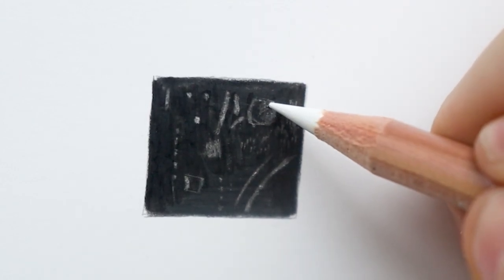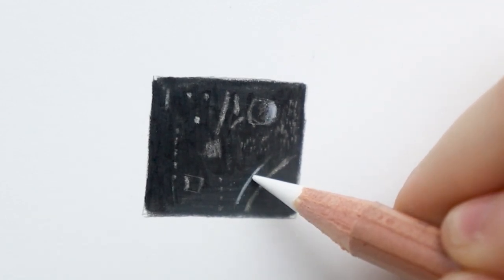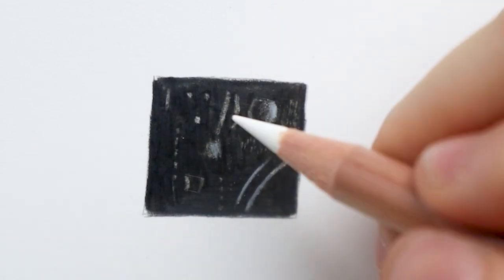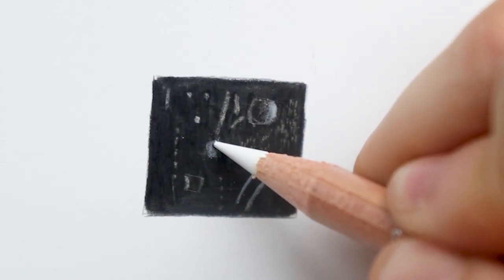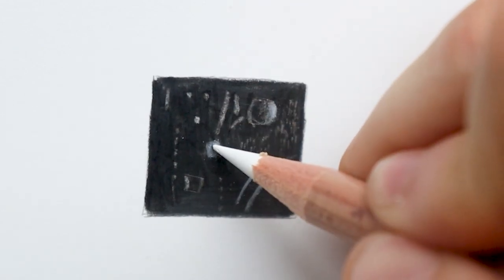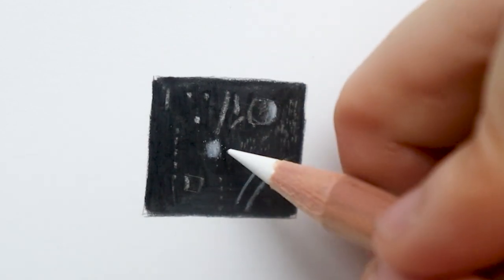I always use a white pen on top of the Slice tool — after I scrape up the pigment I come back with my white pencil to make those highlights even brighter, and I love the effect, that's why I do it. But if you don't want that, you can just use the Slice tool alone. You can choose how you do it, but I really recommend using a white pen on top of it if you want to achieve very bright highlights.